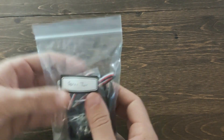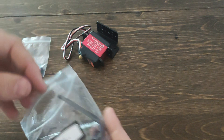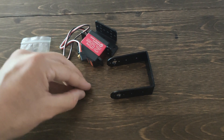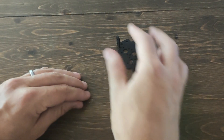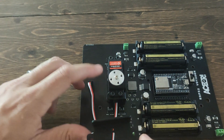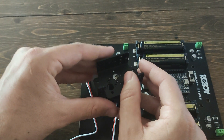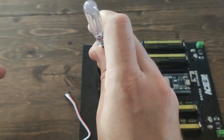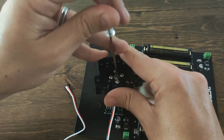The next step is going to be grabbing the bag labeled Servo 2. Be sure to keep an eye on those four little M3s that we didn't use from our last bag. This bracket is the exact same as the previous bracket. We're going to attach it to start to create the servos that will let our robotic arm move forward and backward. Make sure all those M3s are good and tight and you're ready to move on.